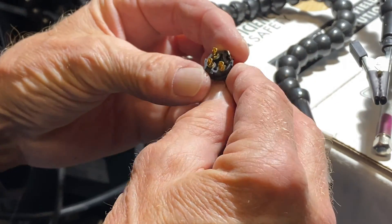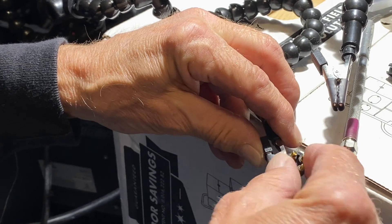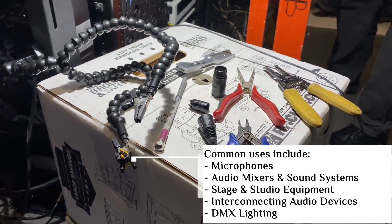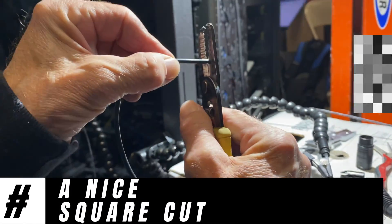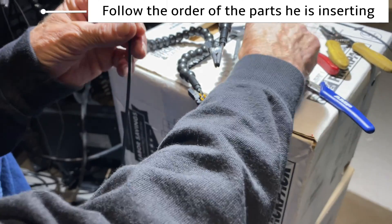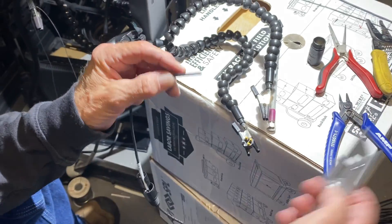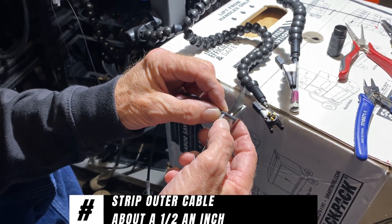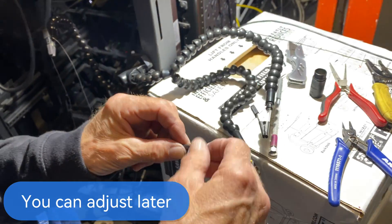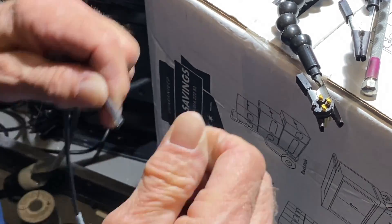I always look at the part — the new defective. I like to make sure I have a nice square cut. Once we get the pieces that have to go first, we'll strip the outer cable about a half an inch. It's not critical; we'll adjust later.